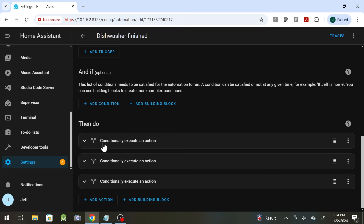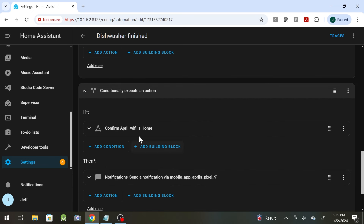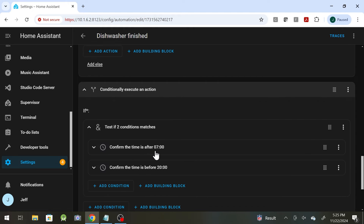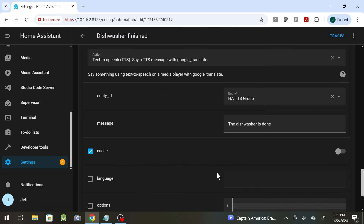The best solution I came up with: it has to go from 'run' to 'finished' to make the announcement, and any change after that — if it goes back to finished from any other state — don't care. So 'run to finished,' and then if I'm home, send a notification to my phone; if my wife is home, send a notification to her phone. And if the time is after 7 a.m. and before 8 p.m. — because we don't want to be woken up or wake our son up — then we play a TTS announcement that simply says the dishwasher's done.